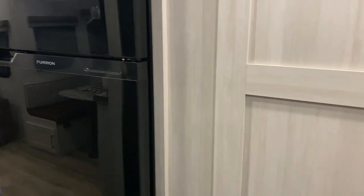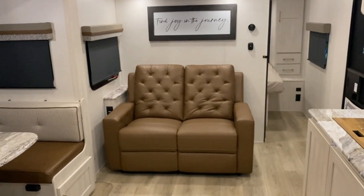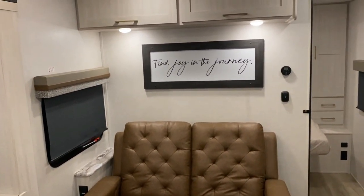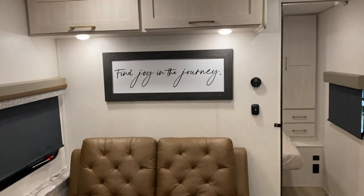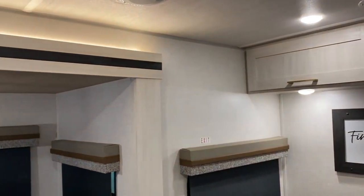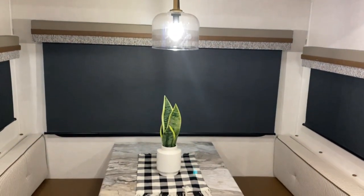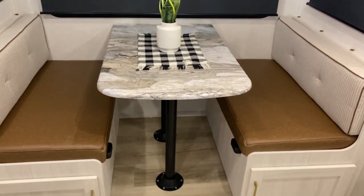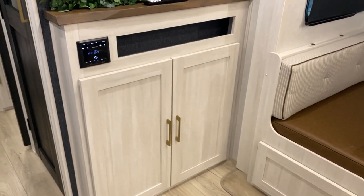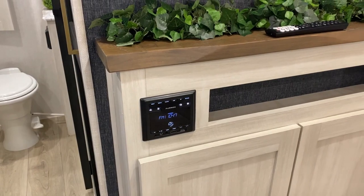As we move back out to the main living room, directly across from the TV we have your theater seats, some nice decor above, a digital thermostat for your air conditioner and furnace, a light switch, and cabinets up above. In the slide room area we have your decorative light and your booth dinette that has storage underneath each seat and will also break down into another sleeping area. With the entertainment center, we have your stereo which is AM/FM and Bluetooth compatible so you can sync your phone and play music that way.